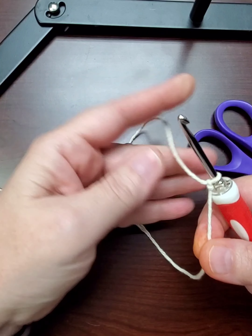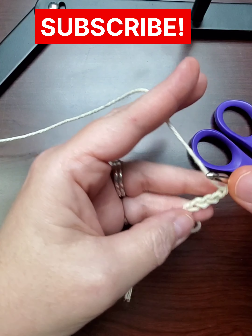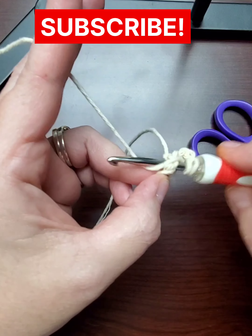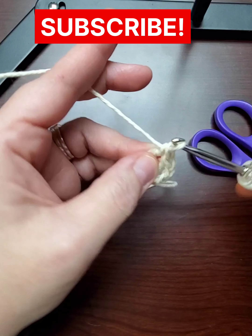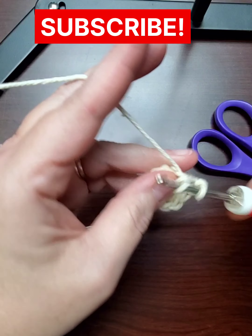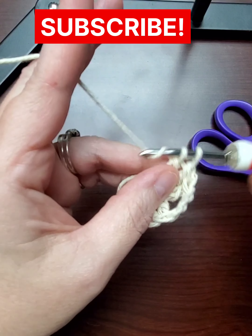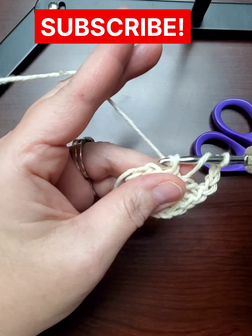We're going to start our first granny square by making a chain of five and then slip stitch that together. Then we're going to chain three and do two double crochets into the same place, then chain three for the corner of your little square. Then do three double crochets in the same place. Now we're going to make two little squares like this to begin our purse.